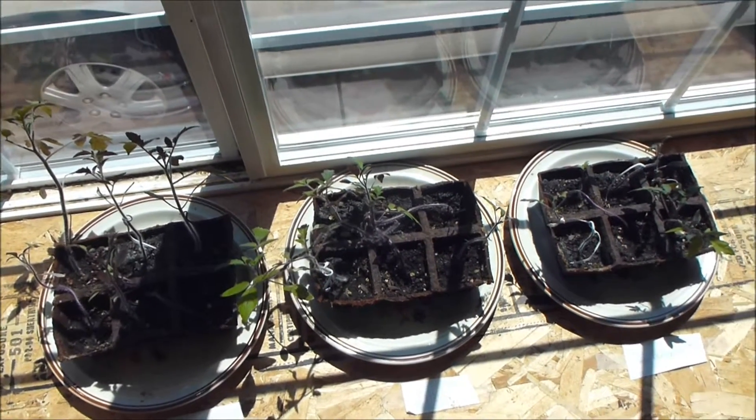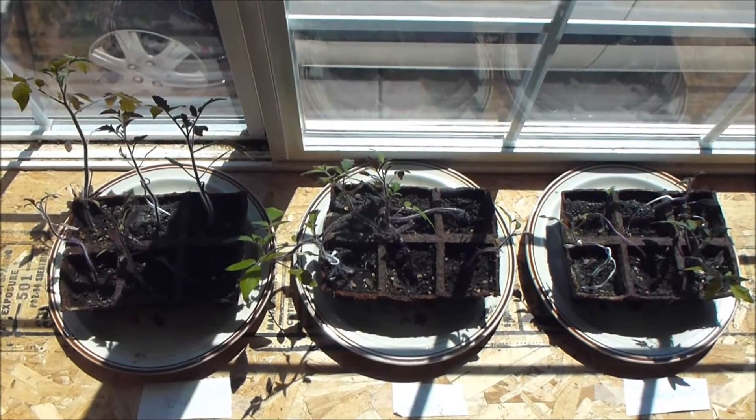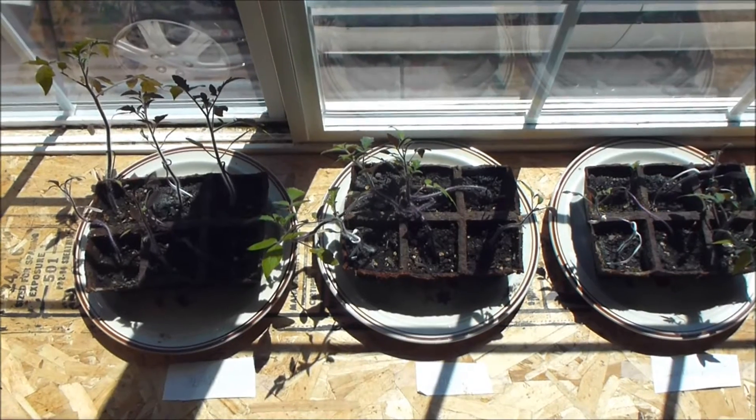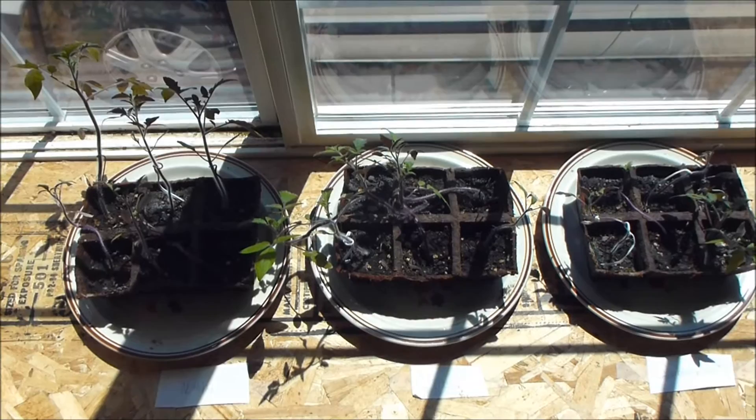We still have not been able to plant these tomato plants outside yet because where we live, we're still having freezing overnight temperatures, and they say it's not good to plant them if it's going to be below freezing.